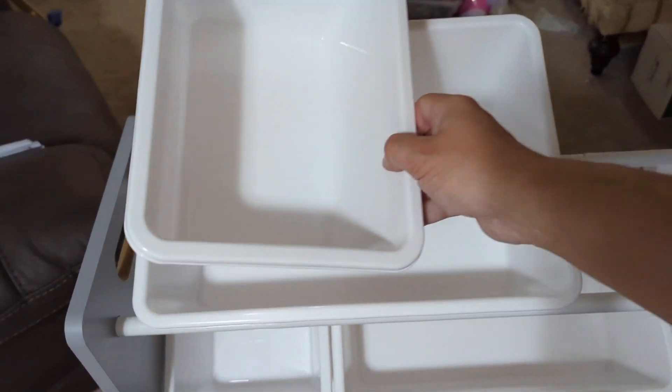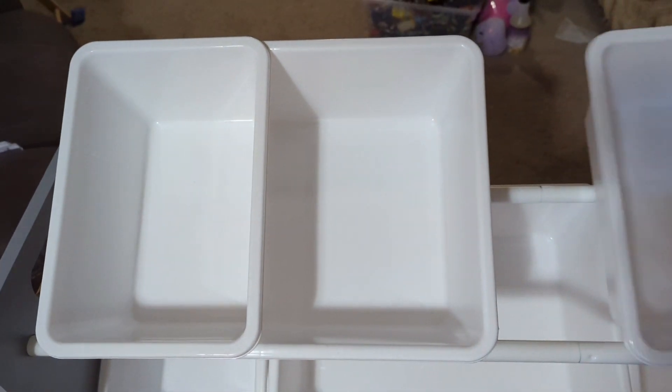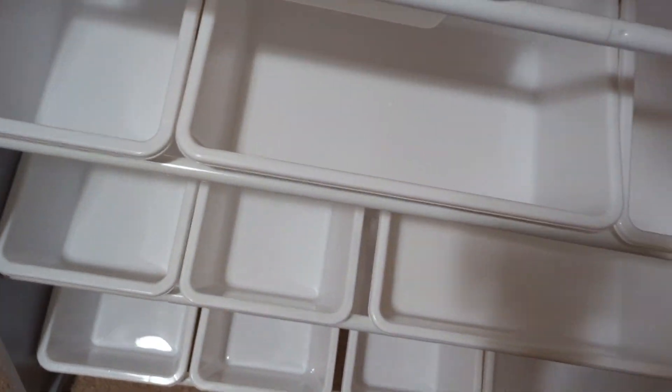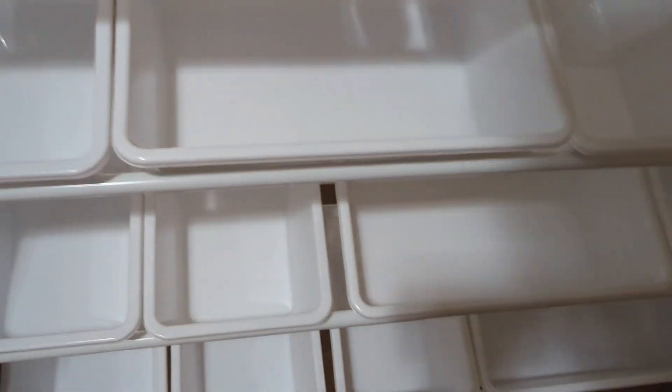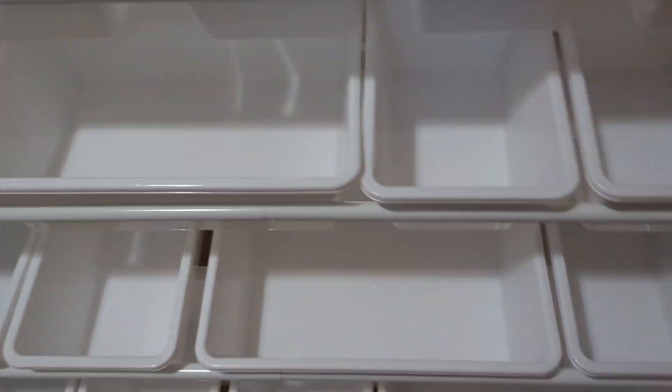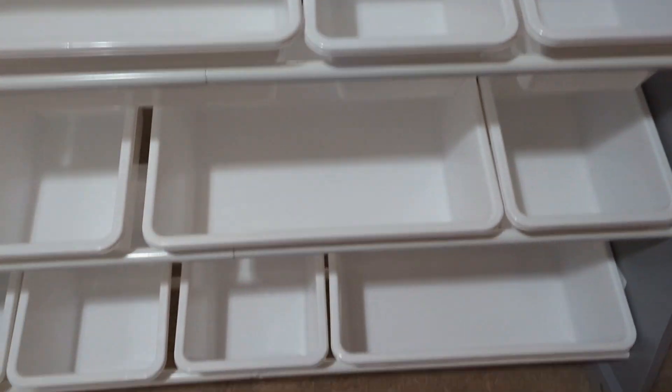Right out of the box, the first thing I noticed was how easy it looked to assemble. And trust me, it really was. The instructions were super clear and I had it set up in about 20 minutes. All I needed was a screwdriver. The steel rods are super sturdy and everything just clicks together without any fuss.